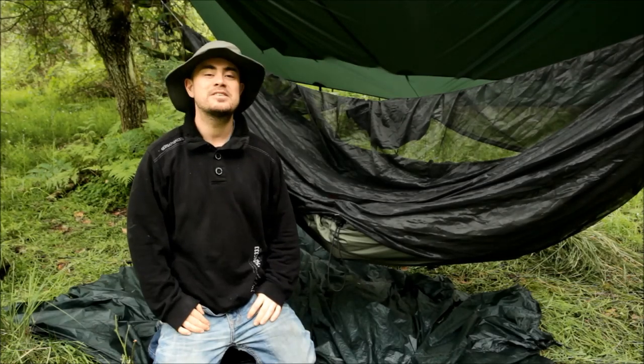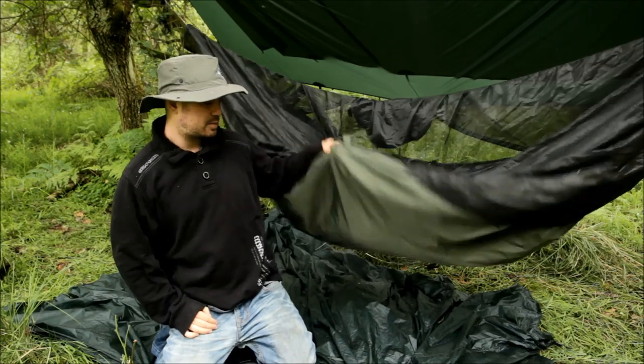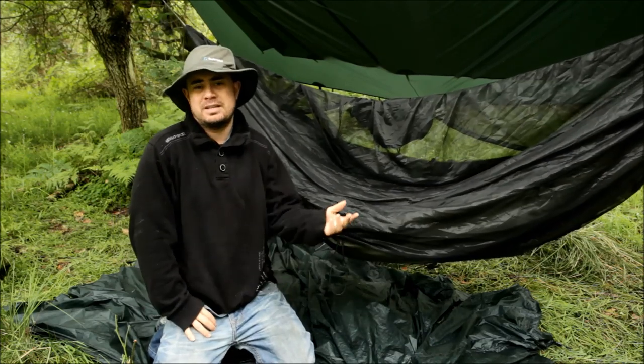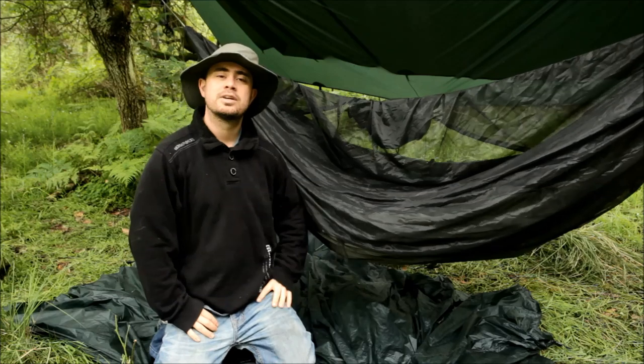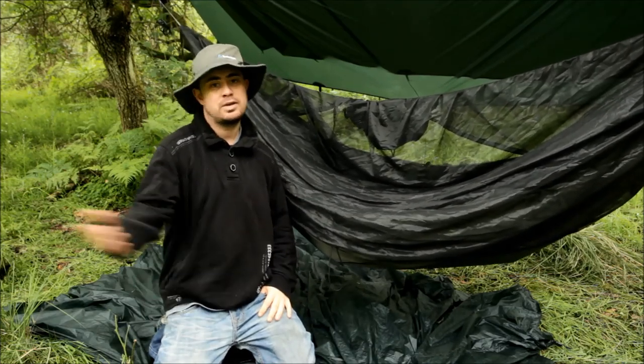Howdy hammock campers! I've just spent some time testing out DeeDee's new hammock under quilt. This is a brand new product that they've just made. They've sent me an actual under quilt to test out so I can do a review and let you guys know what I think.